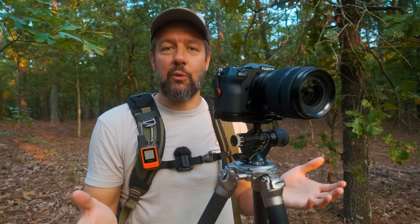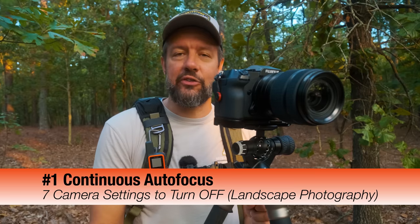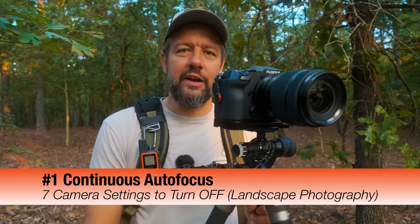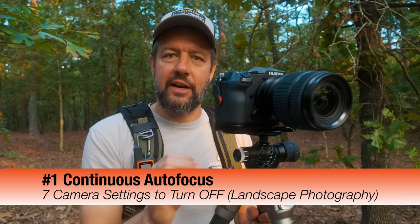These are not ranked in any specific order of severity — this is a completely random order. But one of the first things I like to turn off is continuous autofocus. I never want my camera to be constantly focusing on a scene. I want to lock focus one time — single focus — and that's it. I don't want my camera hunting for something moving throughout the scene. For the style of landscape photography I do, there's very little movement, so I don't need continuous autofocus on.